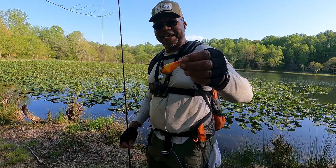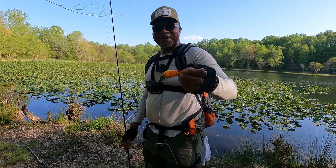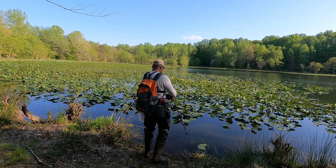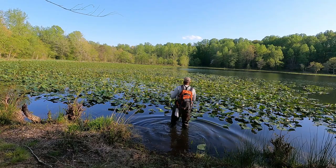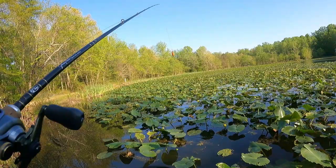Let me show you the lure I'm using. This is the Frog King — I think that's what the company calls themselves. It's one I got from my good buddy Spencer, the Skunk Master. Breaking in my new hip waders, folks. This frog casts really well, so I can cover a lot of water.